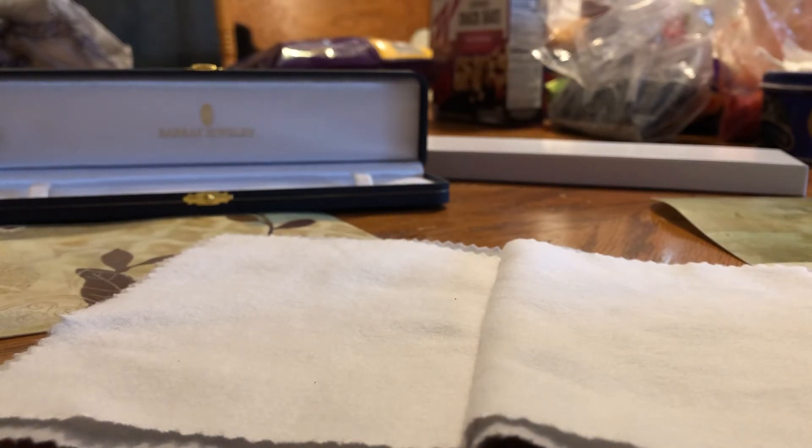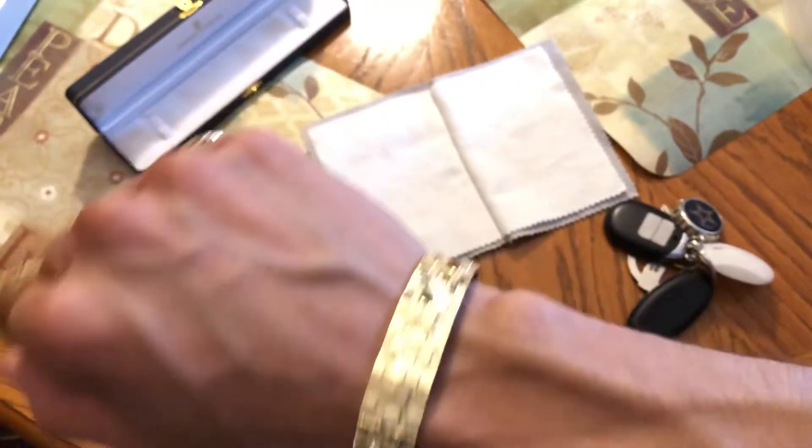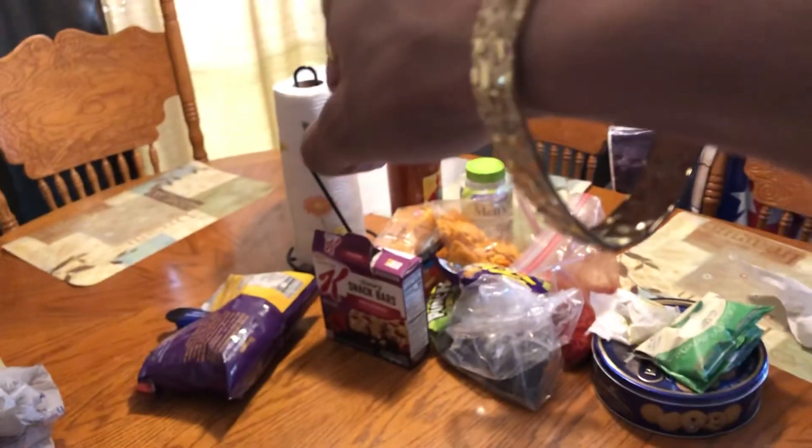Let me put it on my wrist so y'all can see what it looks like. The lock is fairly secure — I don't know if I feel completely trustworthy about it, but I guess it'll do. Here it is on my wrist. It's got a nice shine. It is a little loose — I've got some skinny hands.